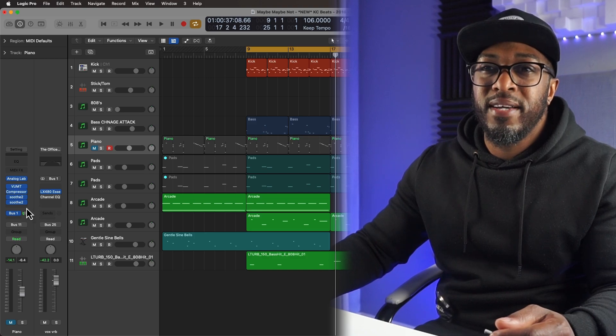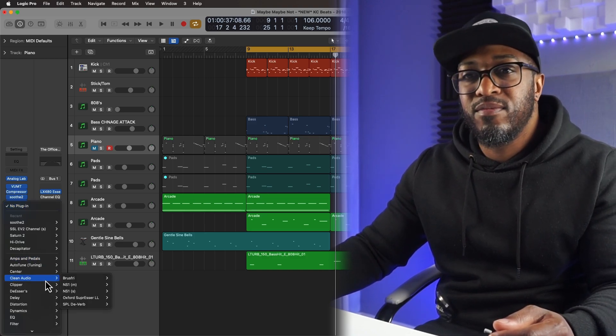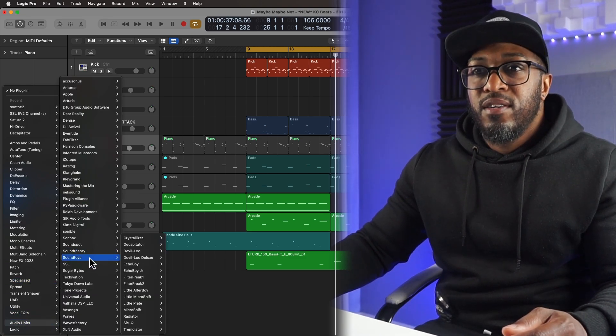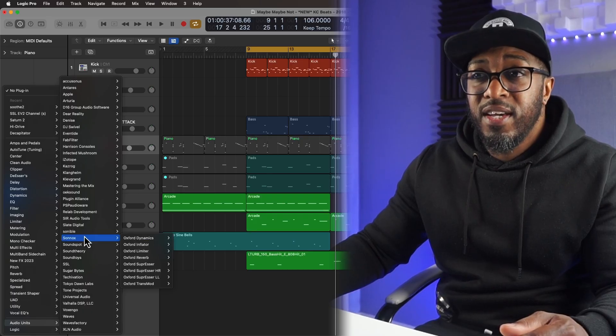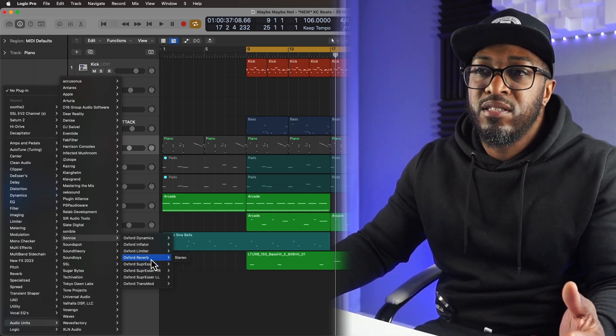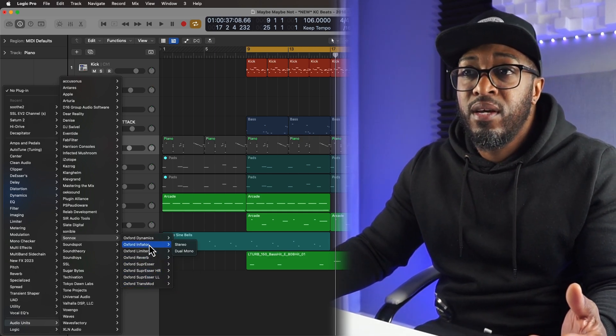Instead of doing it the old way — going into the free insert slot, going down to audio units, going into the manufacturer folder — sometimes you might even forget what the manufacturer name is and you still have to search through. If you've got a load of plugins, this is tedious, this is time consuming, cutting into time that you could use for creating.